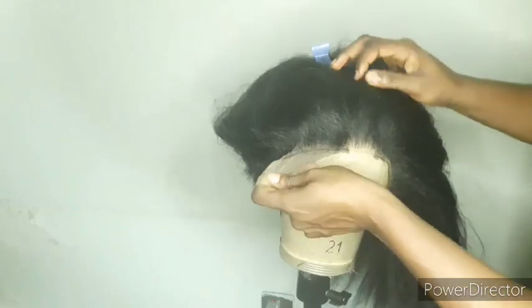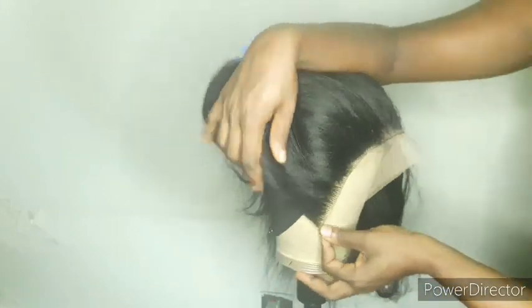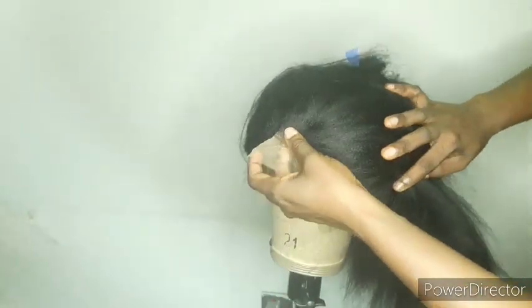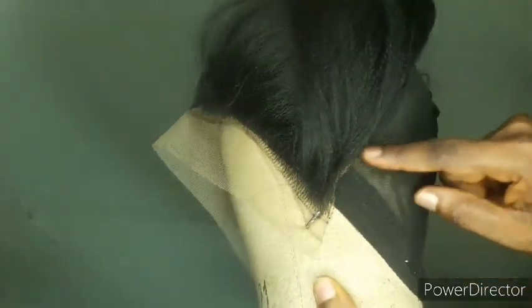Make sure everything is well set and aligned, then use pins to secure the frontal and start sewing it down. For someone that wears a small cap size, your ear-to-ear perimeter should be around 11 inches. If you wear a 22-inch head circumference, it should be 11 and a half or 12. Especially if you're making a custom wig for a customer, getting their head measurement is very important.